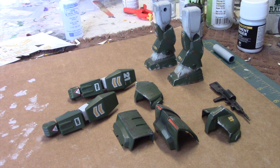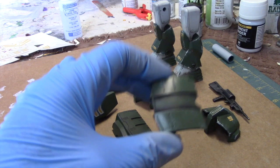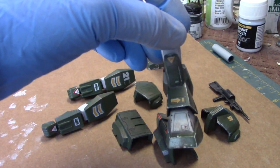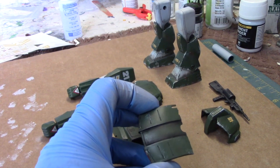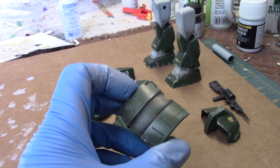Things are progressing along and I am continuing with the weathering process. I decided to push aside the MIG weathering solutions and rely rather on pastels and the Tamiya weathering kit. The main reason is because the pigments are just not dark enough to do much with these dark green areas. They work well with the lighter areas but weren't doing much here, so I went ahead and furthered the process utilizing pastels and the Tamiya weathering kit.